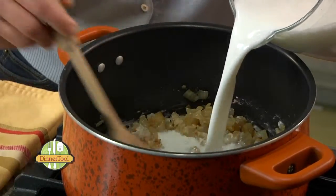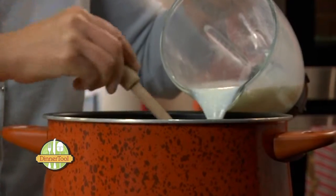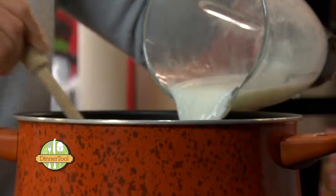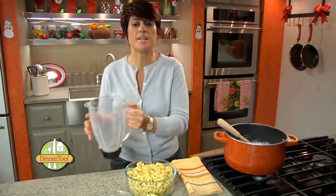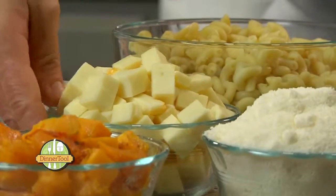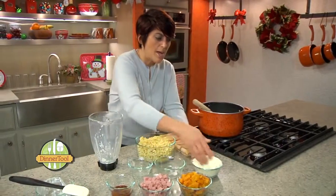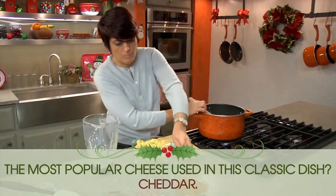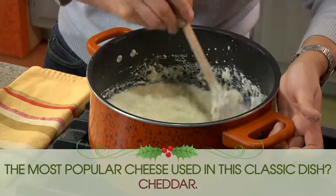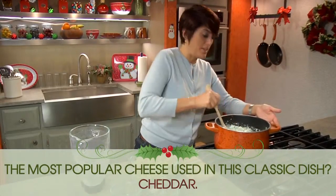Now we're going to add in our liquid and cook this for about ten to fifteen minutes until it gets nice and thick. I'm also going to add Muenster cheese and two cups of parmesan. Stir that, and we're going to let that cook for about fifteen minutes.